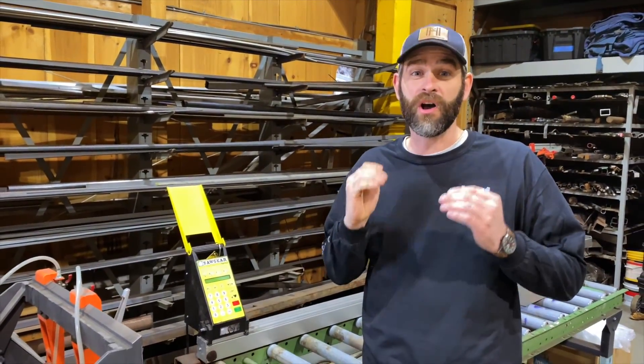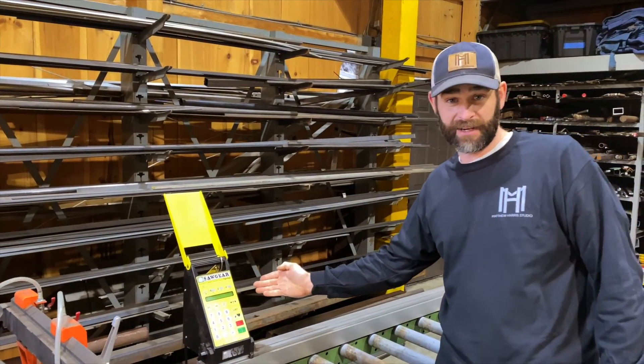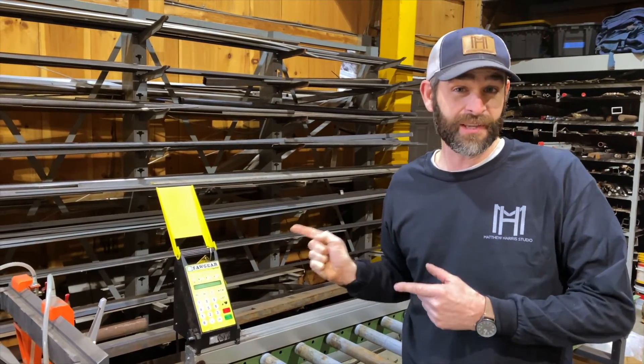Hey guys, Matthew Harris here and I'm excited to share with you an awesome tool that we added to the shop. I'm talking about the Saw Gear by Tiger Stop, and we're going to start by showing you how this tool has helped us on some really awesome projects.